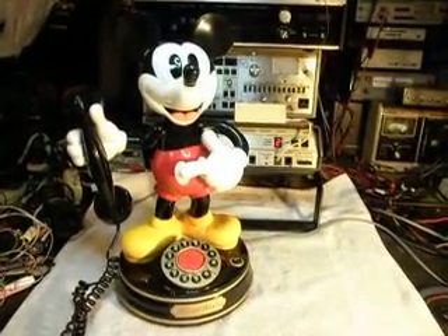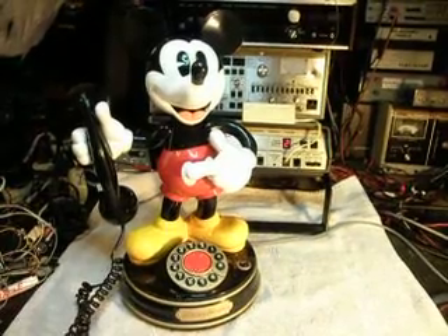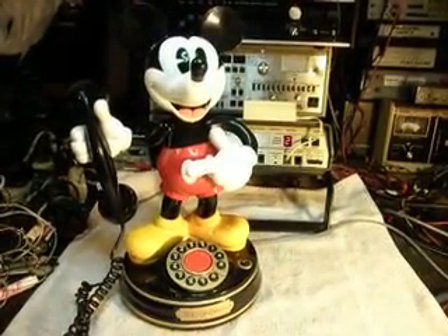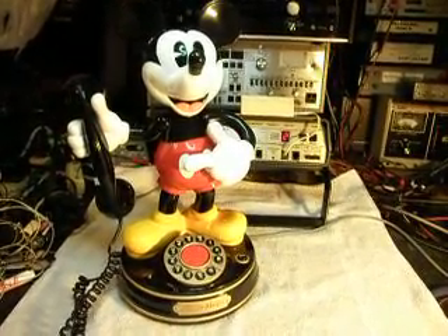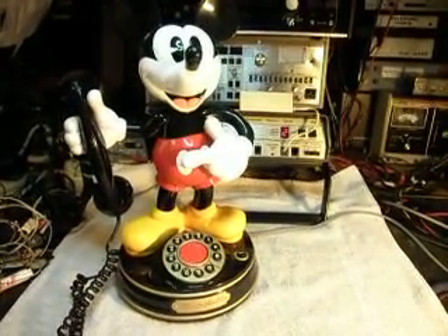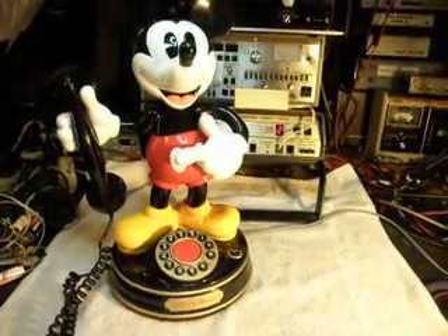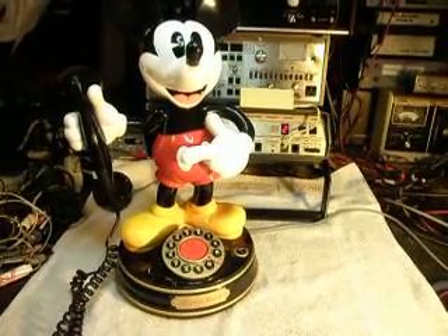We're going to go ahead and get a hold of Monica and let her know that Mickey's finished up. So thank you for watching. This is Dennis with A1 Telephone Service and Repair, A1 Electronics. You can get us on the web at www.a1-telephone.com, and you can also reach us at 618-235-6959. Thank you for watching and have a great day.